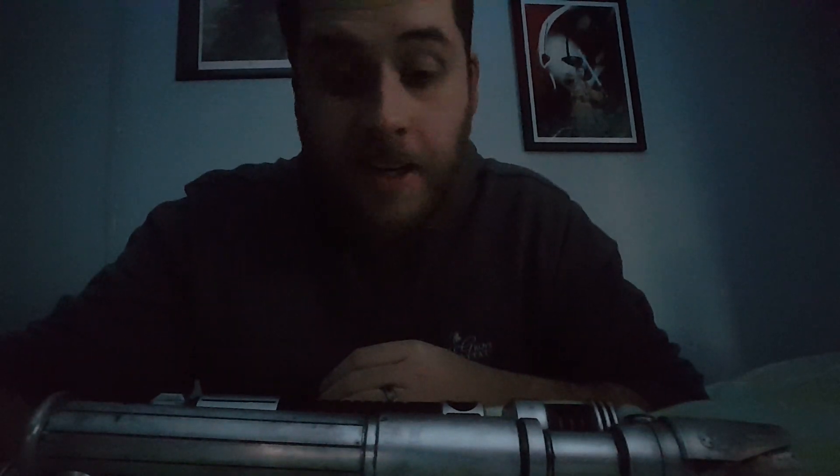Thanks for watching. I'll let you know how well it duels. I don't have any doubt — since this duels like a champ, I'm sure this is going to duel like a champ too. Have a good night.